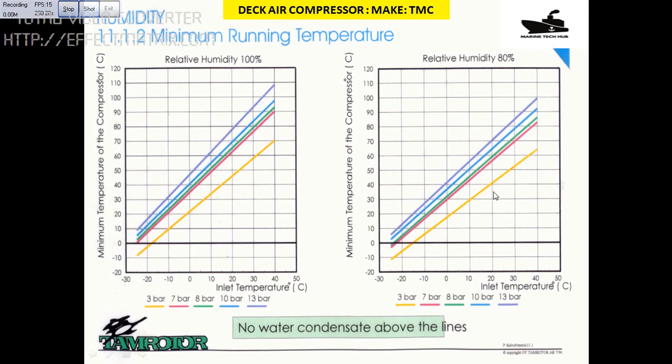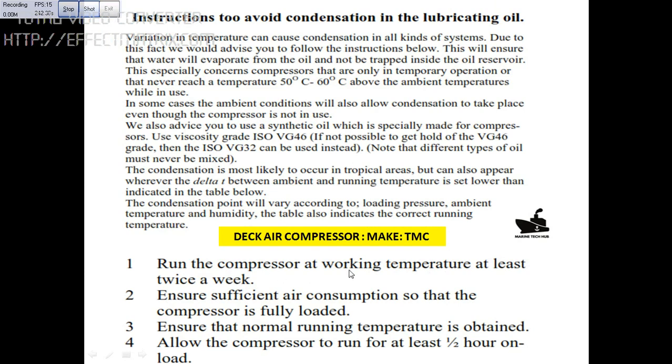If the temperature is below this line, there is a possibility that condensation is taking place, so you have to change the oil regularly if you are not maintaining the temperature. The important thing to note is: you need to run the compressor at least twice a week if you are not using the TMC compressor. Run it at full load for at least half an hour. When you run it like this, water condensation will not take place. If you are not running it, there is always the possibility that condensation will occur and you will spend a lot of money on maintenance of the Deca compressor. Please remember this for safe running, and to save money and time for the company. Thank you.